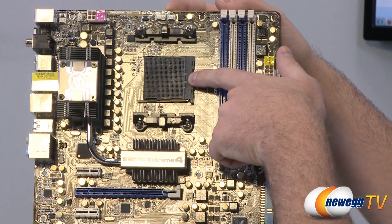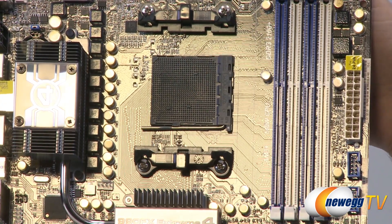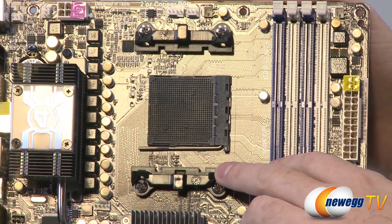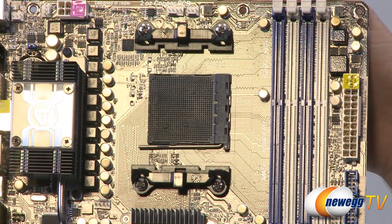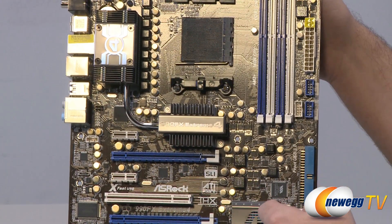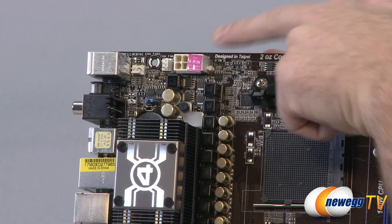Here is our AM3 Plus socket — we know it's AM3 Plus because the socket itself is black, and the pinholes are slightly wider than AM3. Here's the AM3 Plus mounting bracket for your cooling solution, which is improved because it doesn't block off the sides, allowing for better heat dissipation and keeping your MOSFETs a little cooler. Below the socket is the 990FX Northbridge chipset under that cooler, with a heat pipe running up to your MOSFET coolers. This board has an 8-plus-2 phase CPU power delivery design, and above that we have the 8-pin EPS supplemental CPU power connector.